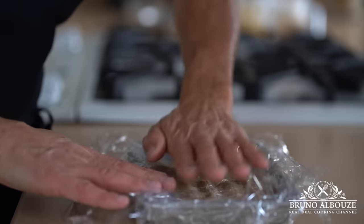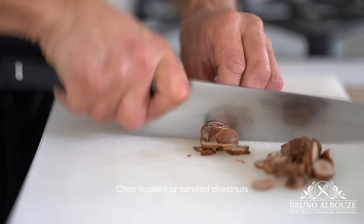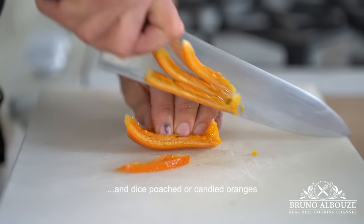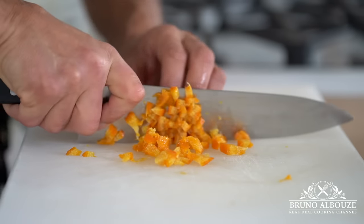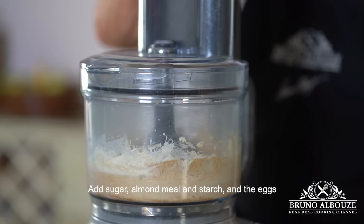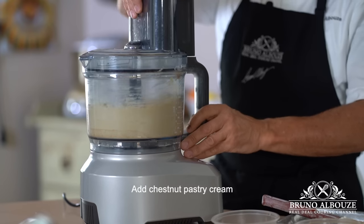Next, we're going to take care of the chestnut almond cream. I'm going to chop some roasted or candied chestnuts and dice some poached or candied oranges — we'll be using them later. For the chestnut almond cream, mix together room temperature butter along with the chestnut spread, then add powdered sugar, almond meal, and flour or cornstarch. Blend well, add the eggs, then the pastry cream, and lastly the diced oranges.